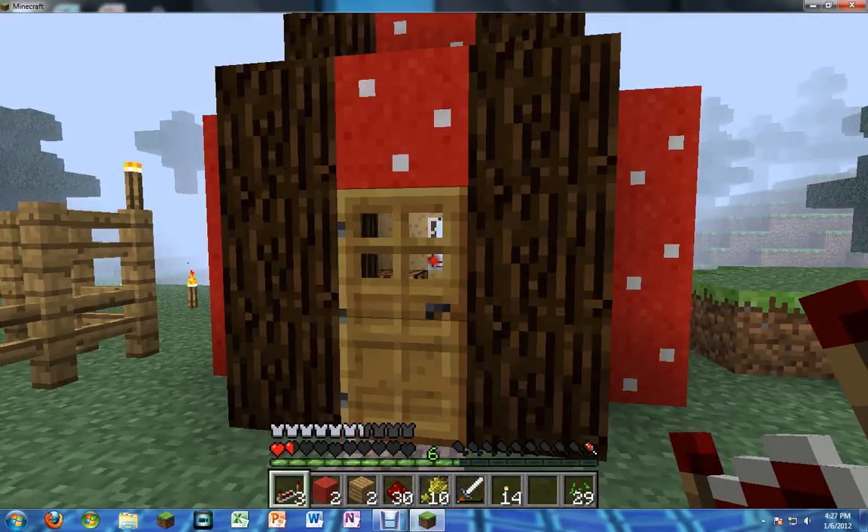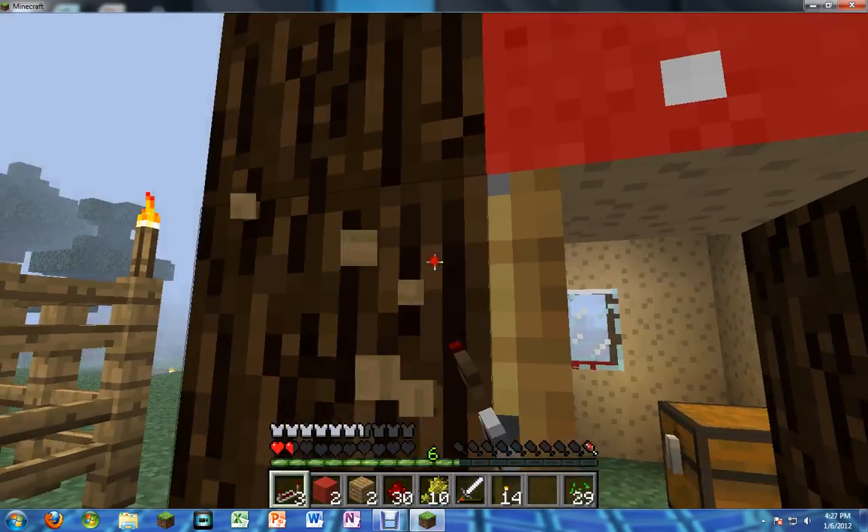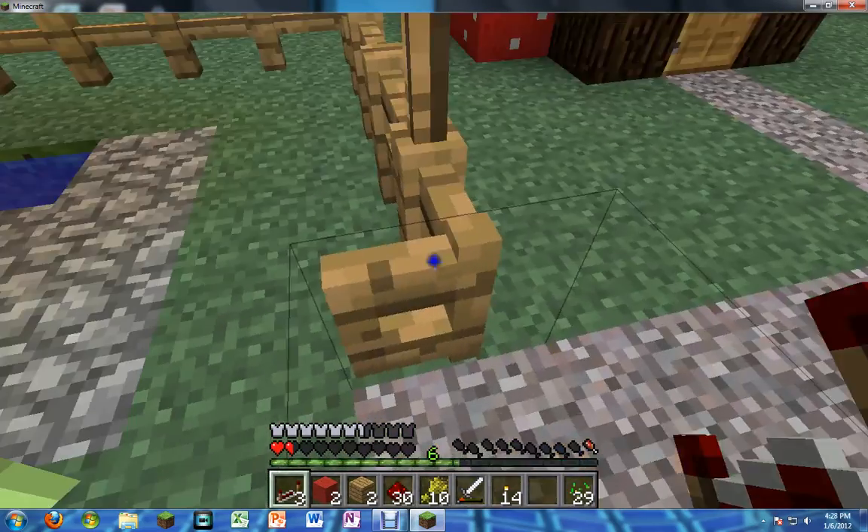This is a giant mushroom — who doesn't like giant mushrooms? In here it's supposed to be like a shed for the animals, but it didn't work out so well.